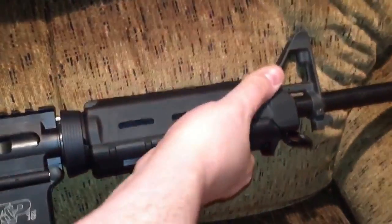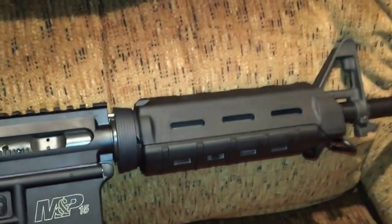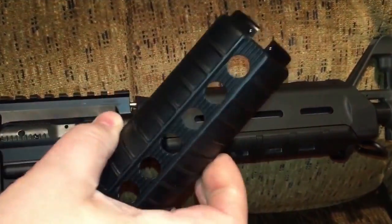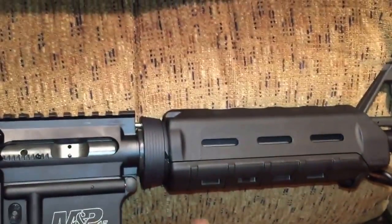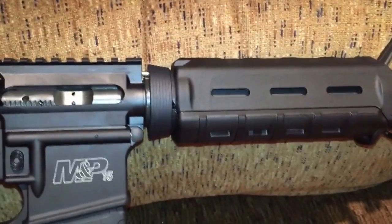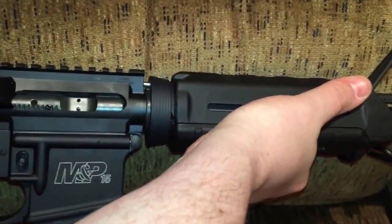Love it, man. Just feels so much better, so much more ergonomic to me than what these did. But hey, I'm not going to complain about these, because anything that keeps the price of this rifle at $5.99 — I'll never complain about anything that I can change out like that. I'd rather just do it the way I want it.